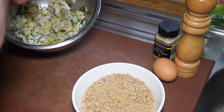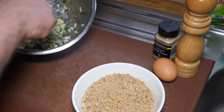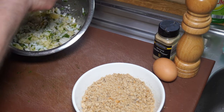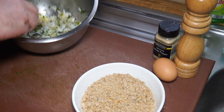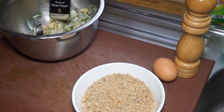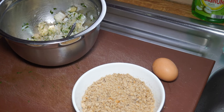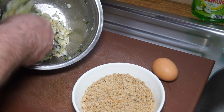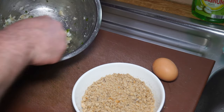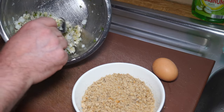The mistake a lot of people make is they mash it up too fine, and I don't want to do that. The potato binds the fish and herbs together lovely. I'm going to add about half a teaspoon of ground white pepper and about the same of salt. It's really rather simple, and it was just a way of using up leftover fish and potato. We've mixed it up nicely, and I'll make two generous-sized fish cakes out of that.